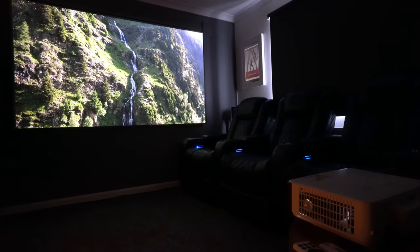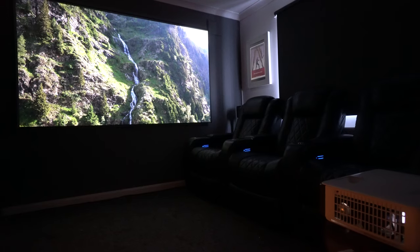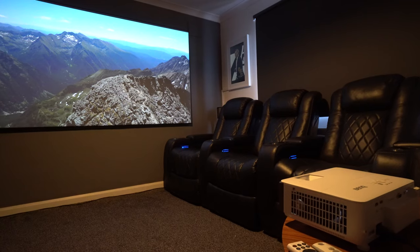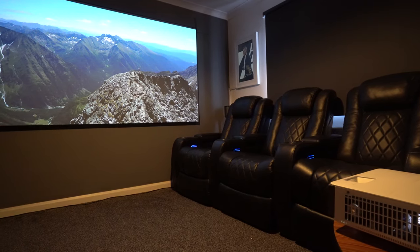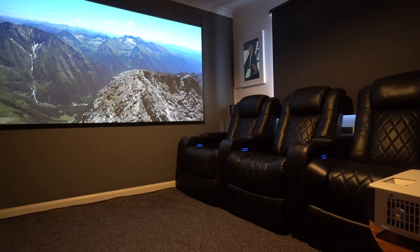You also get 3D support, which is another nice feature. I'm not sure how many of you still use 3D — I'm not a great fan — but I know a lot of people appreciate it on a projector. On this projector you get up to 15,000 lamp hours, which is pretty good, and the bulb is replaceable as well.